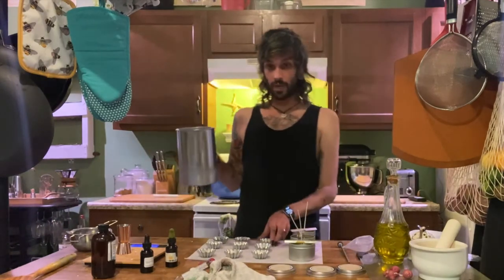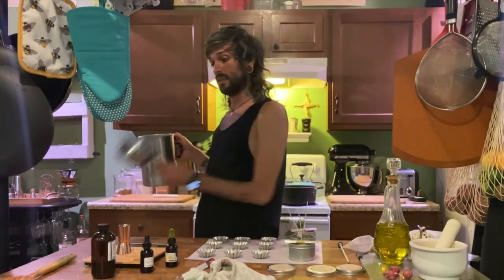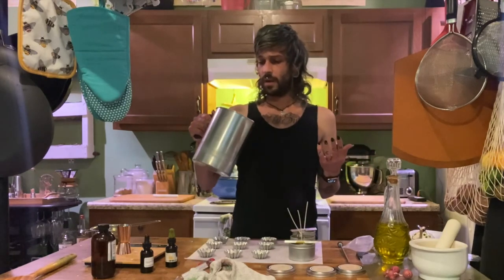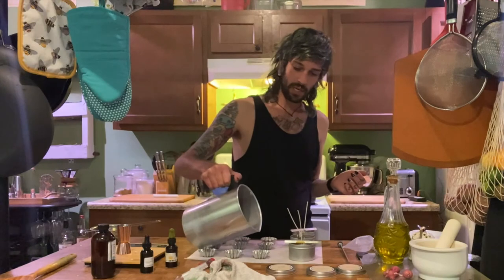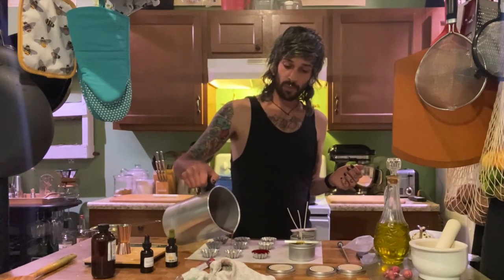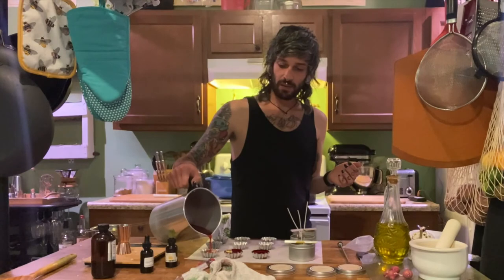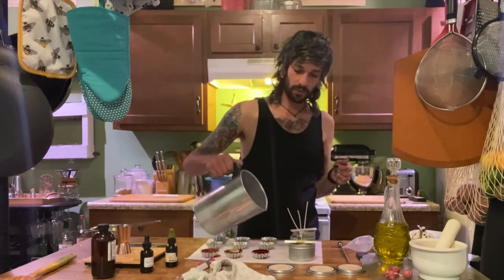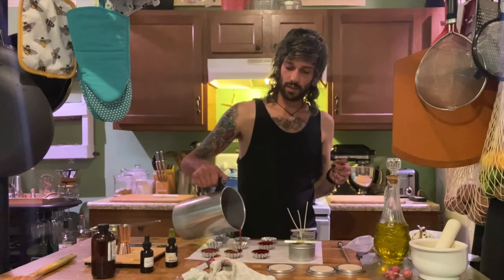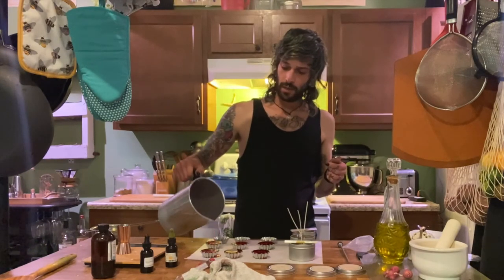These tart melts are ready to pour, so I've got my little tart molds. I'm only going to make nine tarts and save the rest of the wax for whenever I need to restock on the website. A pound is too much for just nine, but I really don't like making any less than a pound at a time — the proportions are just easier. A pound of wax to an ounce of fragrance, and I record how many drops of each color per pound so I can replicate it later.